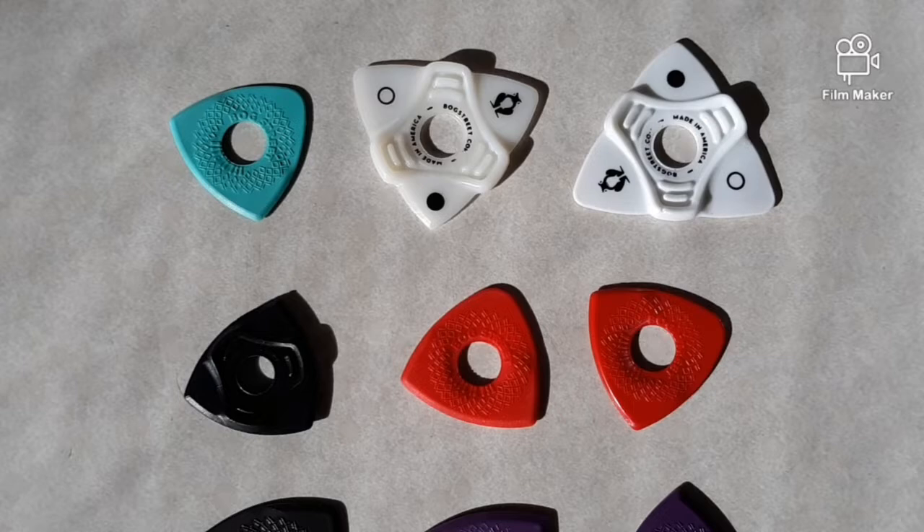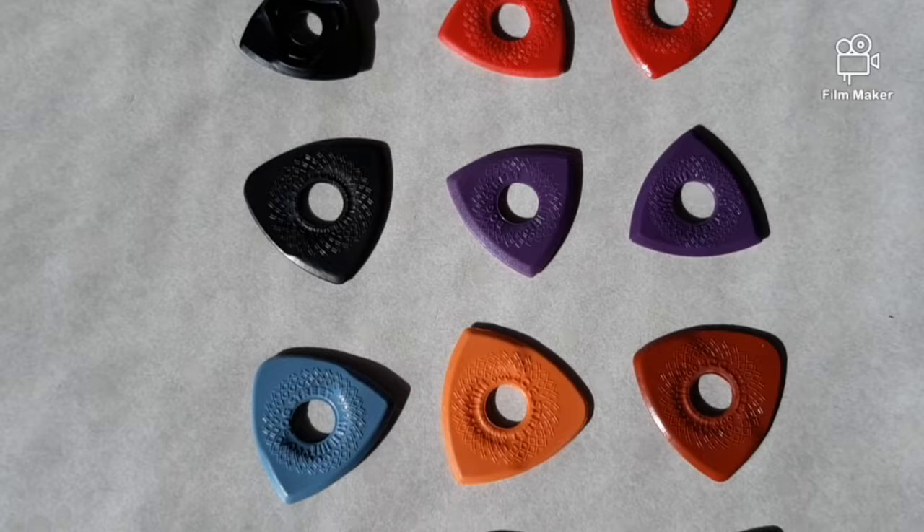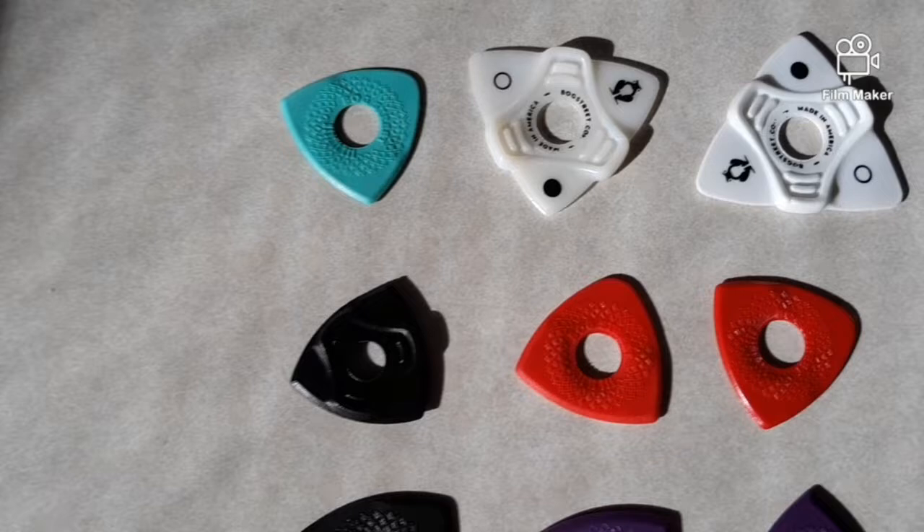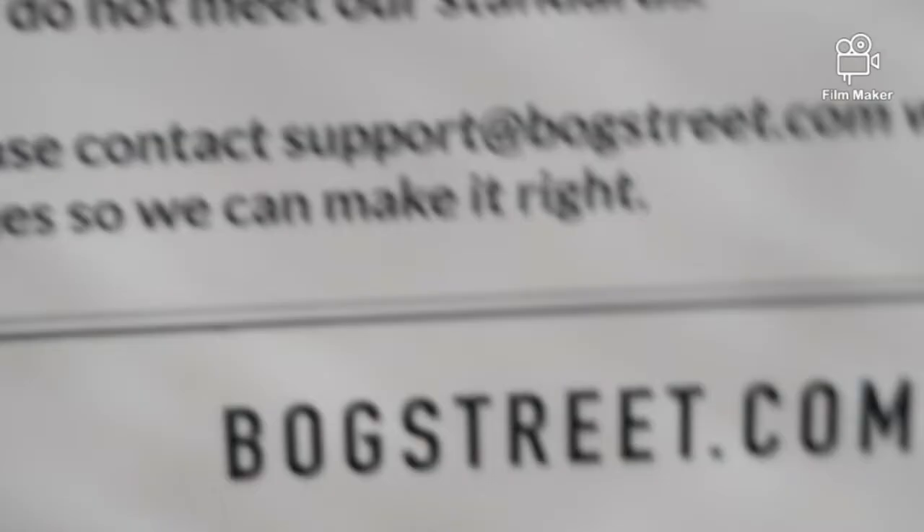Here's all the different picks that came in the package. Fifteen different picks — different sizes, thicknesses. Pretty cool. Looking forward to trying these out. I'll see you in the next one. Bye-bye.